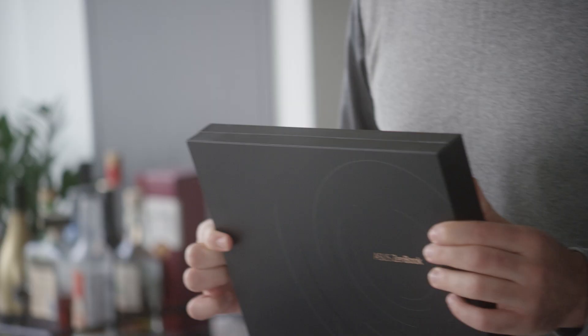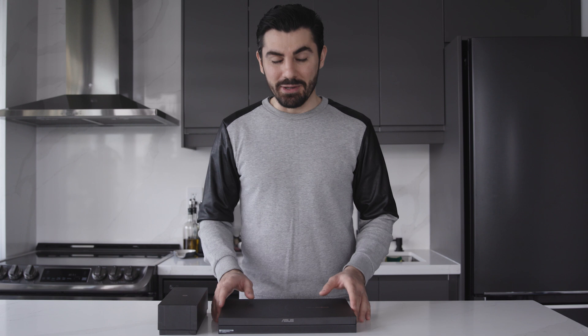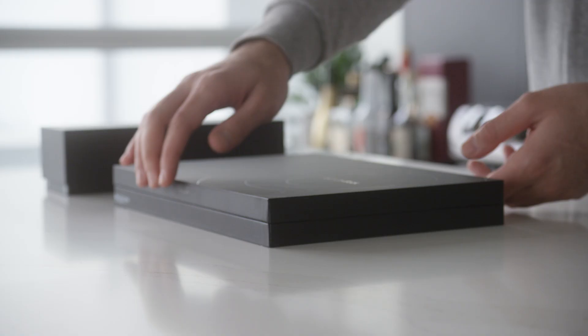What's up everyone? I hope all of you are doing fantastic. I received a very special product in the mail recently. I want to introduce you to the latest Asus ZenBook Flip S with the power and performance of Intel Evo. Intel has also asked me to take part in their work from anywhere challenge and of course I accepted it. So I'm going to be taking this laptop with me on a very exciting trip, but before we do that let's take a look at this beauty.